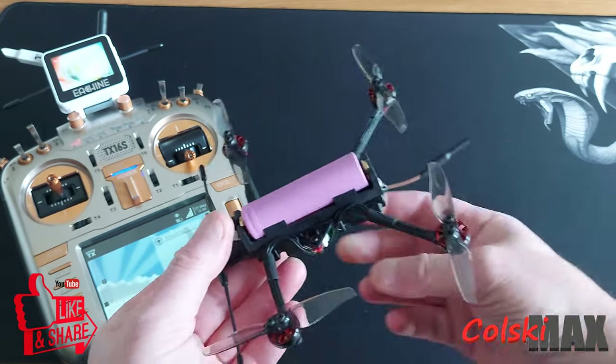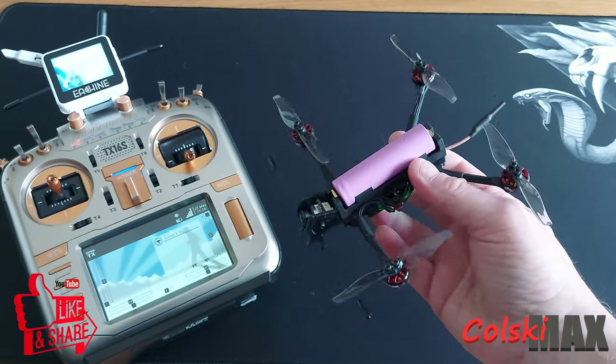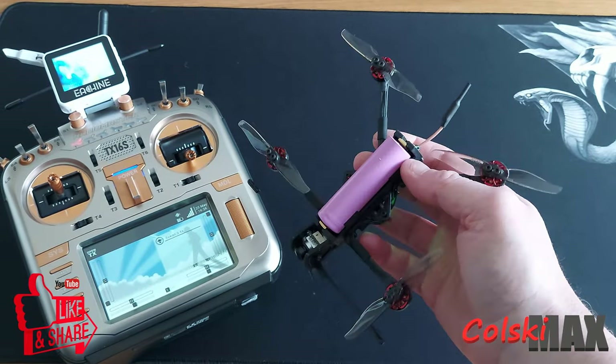If you want something a little bit better and to do a little bit more, maybe you should look at the Recon 4. The Recon 5 is an amazing piece of kit, but if you want something a bit smaller, possibly the 4.